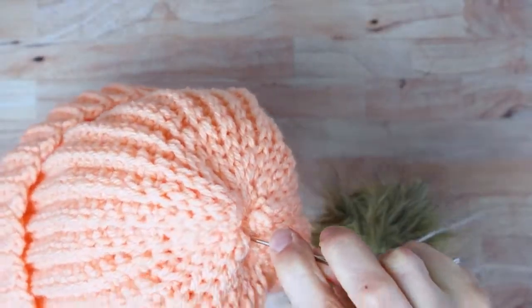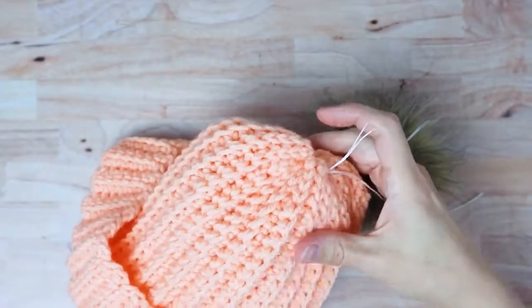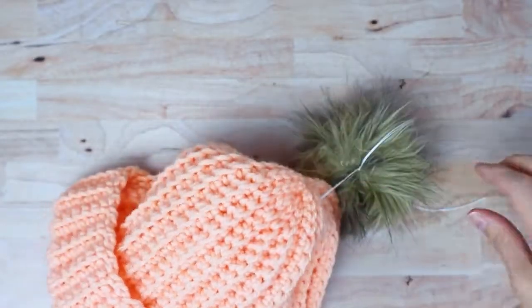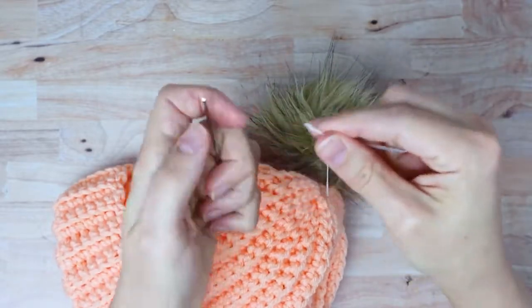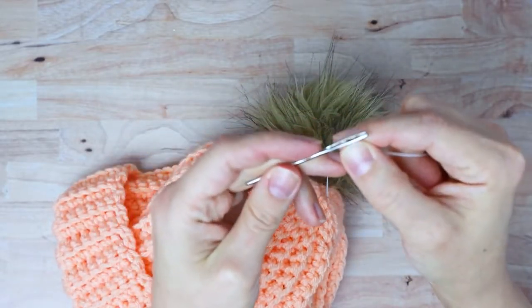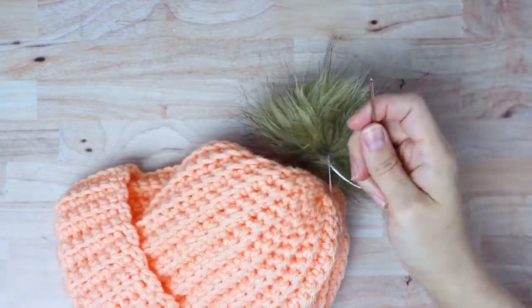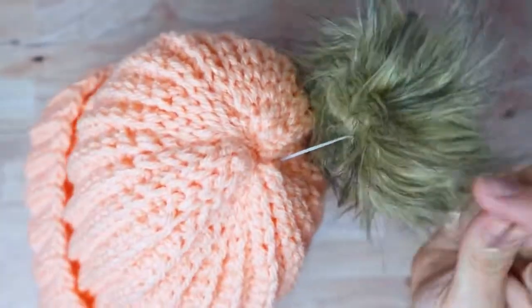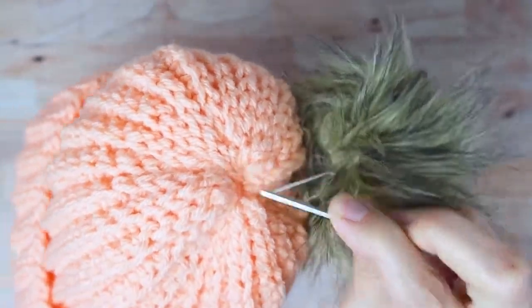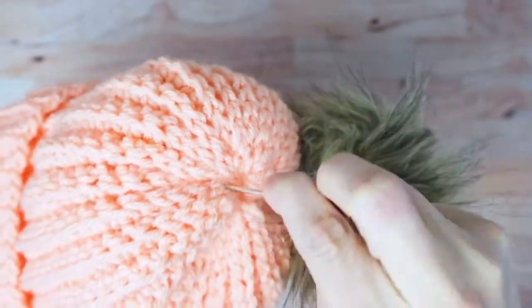Thread one of the ends onto a needle — I have a blunt large-eye needle here. Bring that down on one side of the center of the top of your hat, not right in the center but kind of to the side. Then thread the other piece onto your needle and put it down into the top of your hat as well, across from the center — so they're not going right down in the middle, they're going over to the side a little.